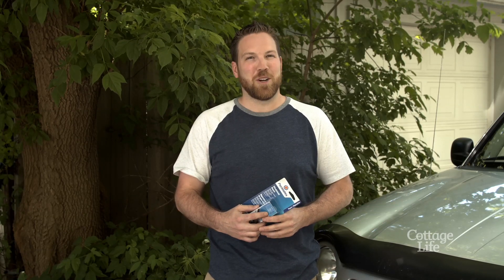Welcome back to another CottageLife DIY. I'm Adam and today we're talking about fixing stone chips in your windshield. If you can catch it early enough you can save yourself a lot of money, and I'm going to show you how.